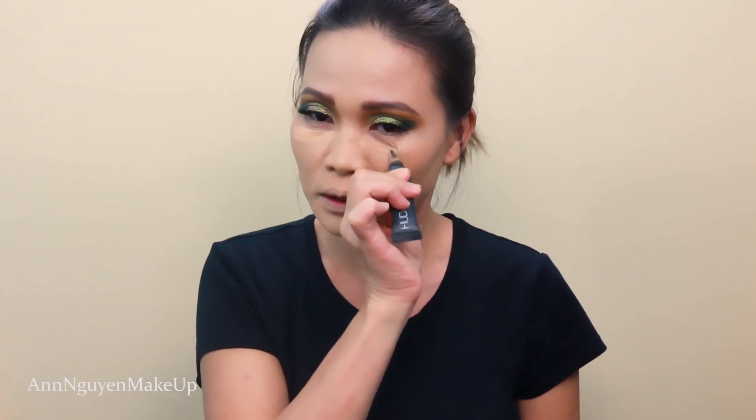Next, I'm gonna conceal my under eyes. I'm gonna use the Huda Beauty Overachiever Concealer in shade 16G — it's kind of close to my skin tone. I'll use it first just to conceal, then go in with my Beauty Blender and blend it out. Then I'm gonna go in with the shade Throw G, which is lighter, and apply it right here.